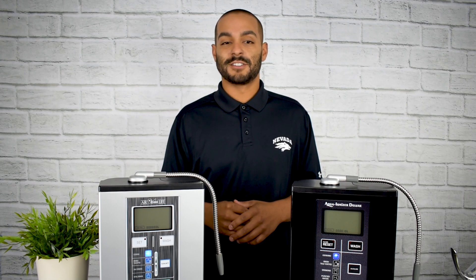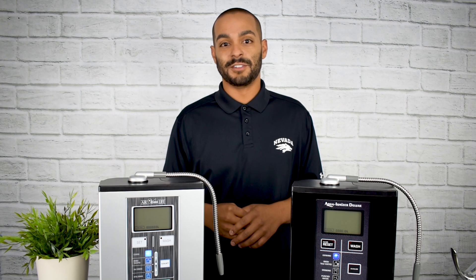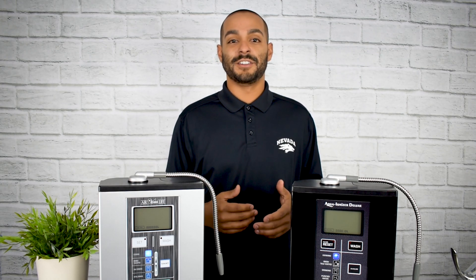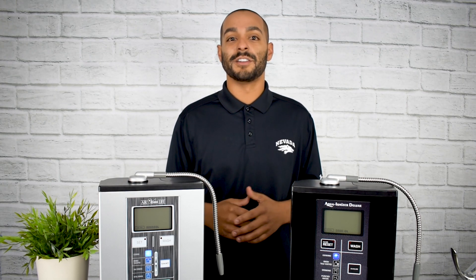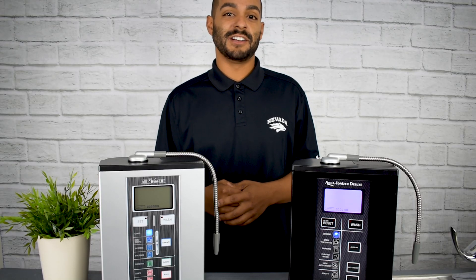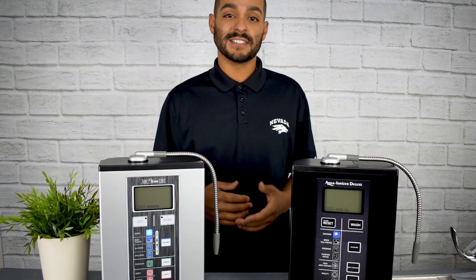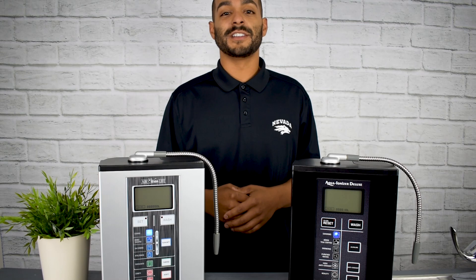When looking at water ionizers, you'll notice that a number of them go down to a lower pH level. Depending on which ionizer you ultimately end up with will determine how strong that acidic water can be made. In order to get the lowest pH level from your water ionizer, you're going to want to make sure that it's on the cooking setting and you're collecting from the residual spout.